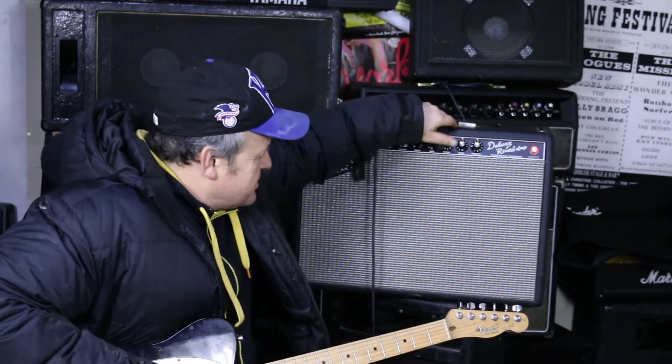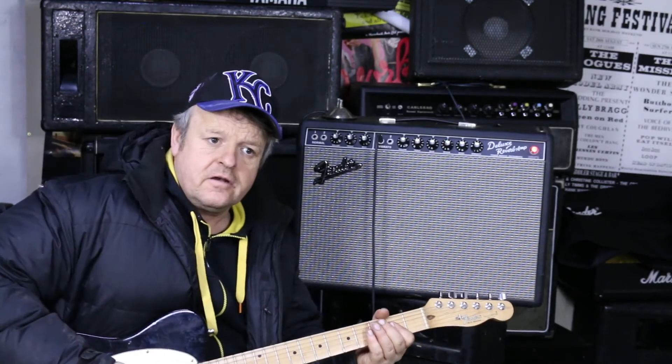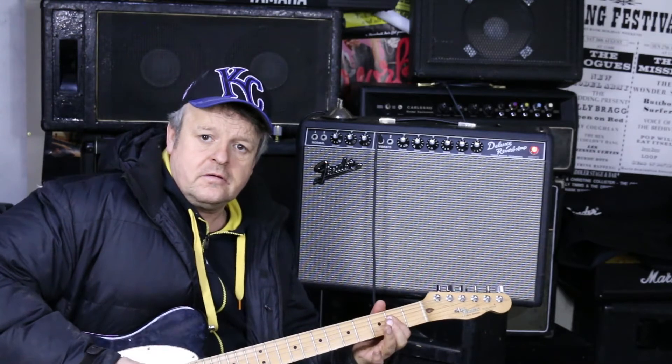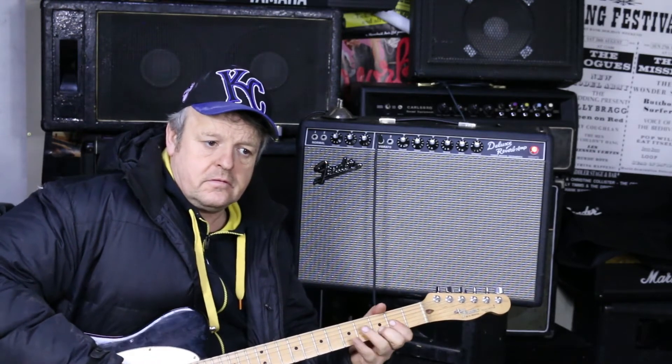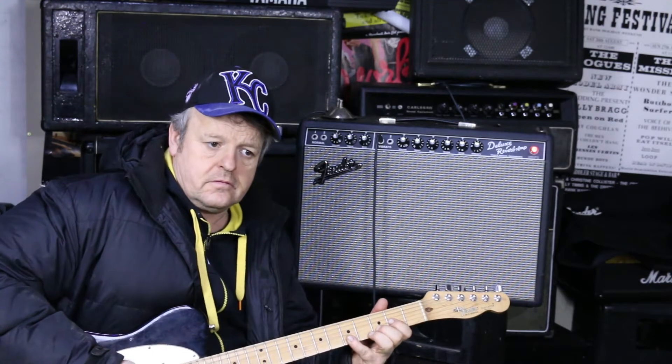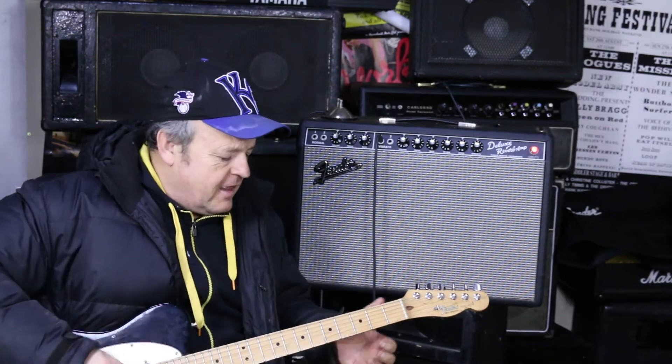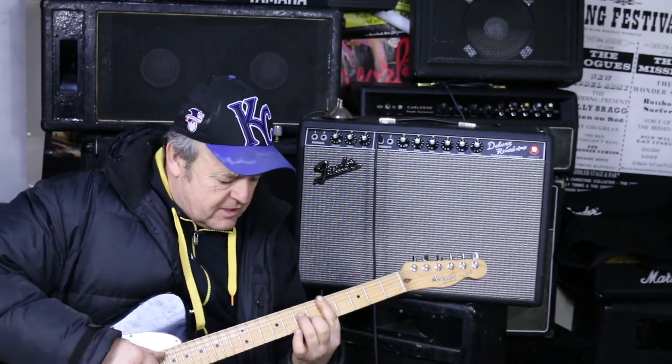With a bit of reverb on it sounds even better. I wish I could play better for you — I'm not using the platform, I'll put it that way. Like my mate Mark does, but it does that, doesn't it.